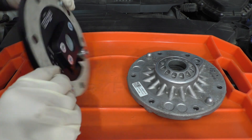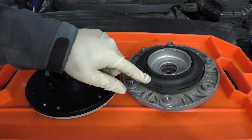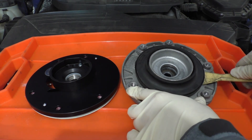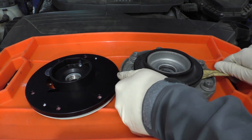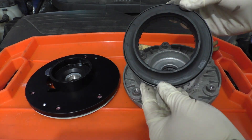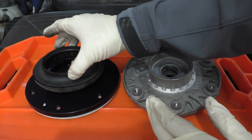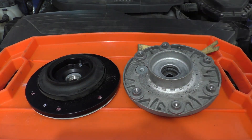We'll go ahead and flip both of these over. The next thing we'll have to take off is this thrust bearing. You can use a flat head screwdriver or a trim tool, and just get under it and pry up on it until it comes off. Now I've popped up the thrust bearing and you can see the other side of it — nothing too special, it's just a press fit.